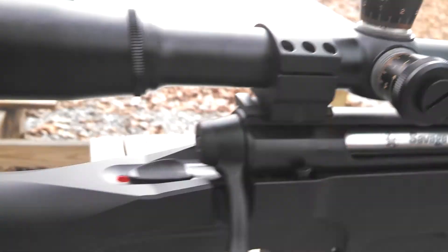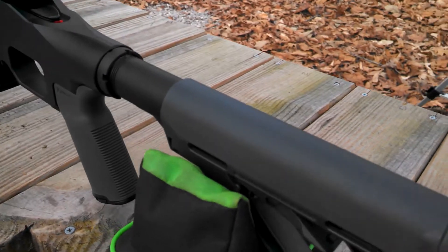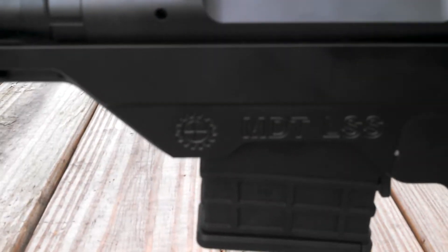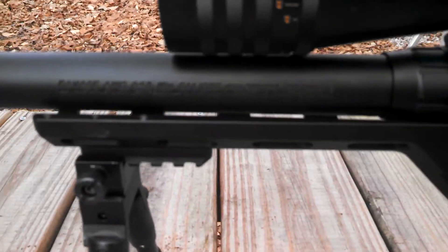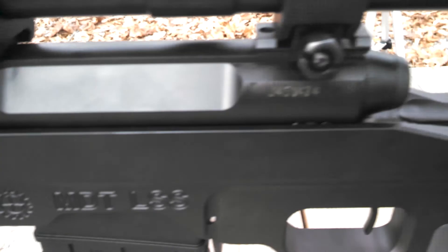Going to the other side here — I have to say I absolutely love this rifle so far. It shoots absolutely amazing. Here's the other side of it. It's done really well so far.